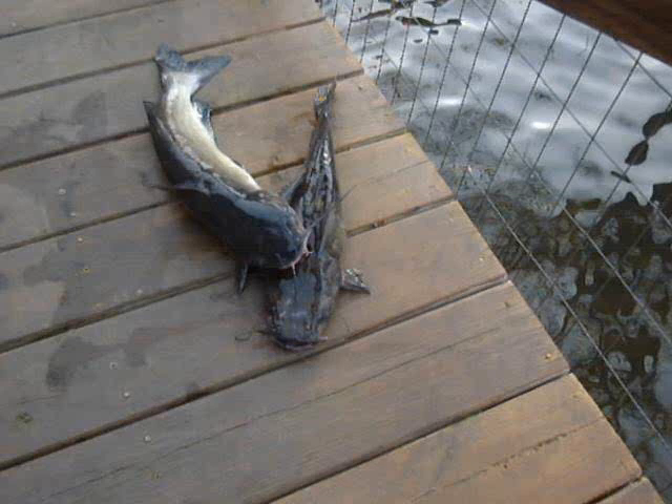Dang weather's messing up my trot lining, managed to fight the wind a couple of days, baited the lines a couple of days.